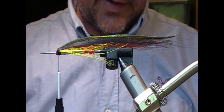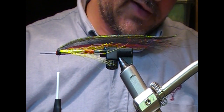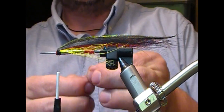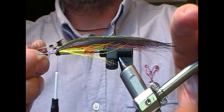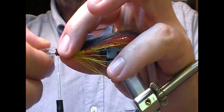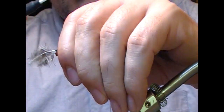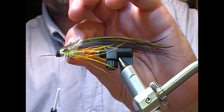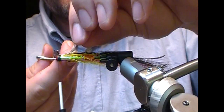Then some jungle cock eyes. I tend to tie these in short on sunray-type flies. Take one from each side, measure them up for tips, peel back the bits I don't want to use, and lay one up on this side, hold it with my thumb, then measure the other one up on the other side, flip it down with my finger, and turn across to hold them in place and then reposition. Once I'm happy with it, grab it, tie them in, and for extra security you can fold the tie-in ends back, then trim them off.